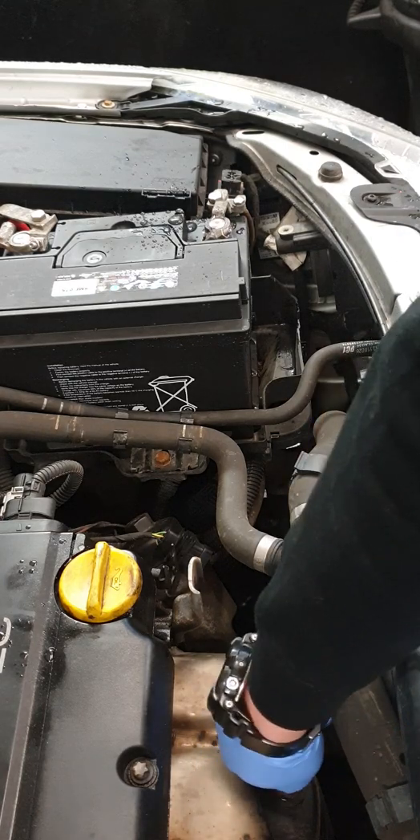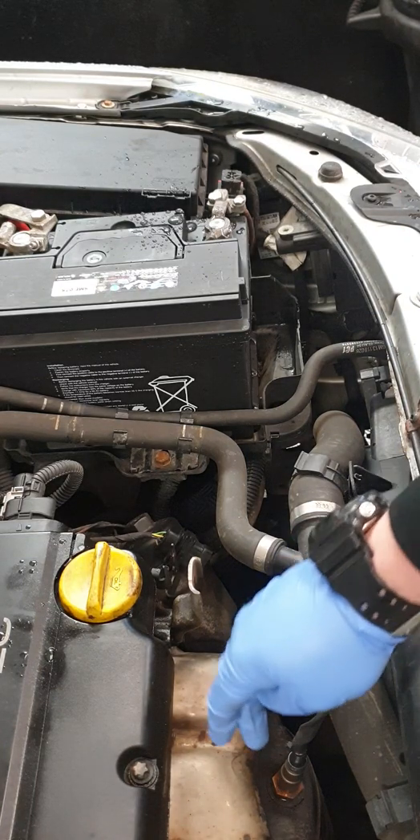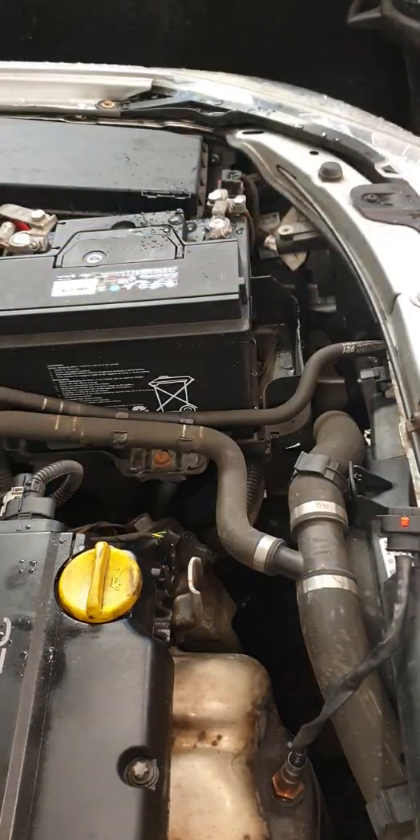Most vehicles have two O2 or oxygen sensors — one pre-cat and one post-cat, after the catalytic converter. The post-cat sensor basically checks that the catalytic converter is doing its job in reducing your exhaust emissions.